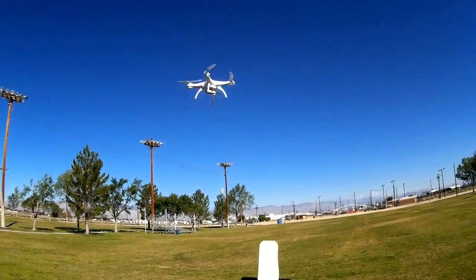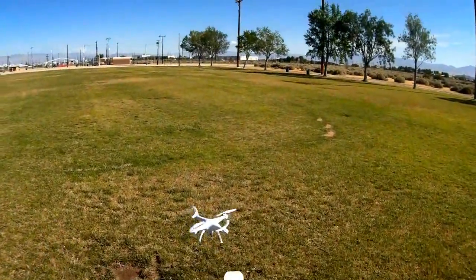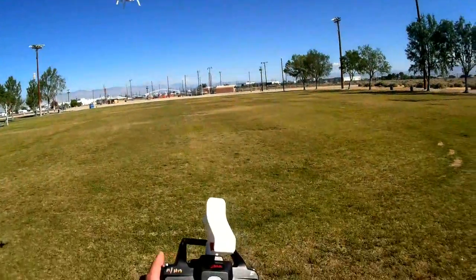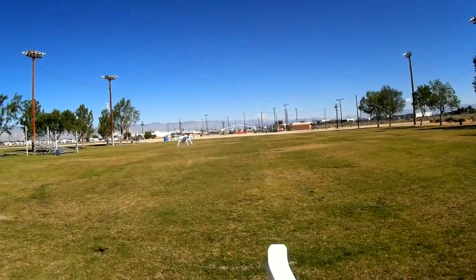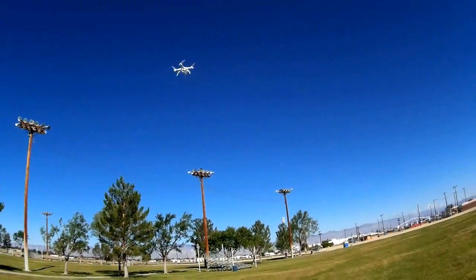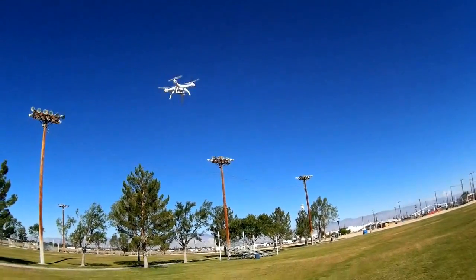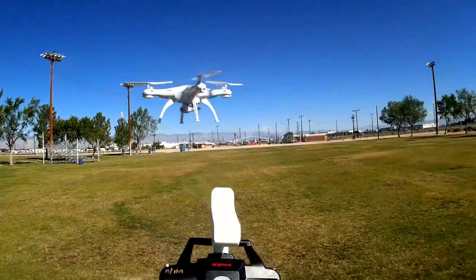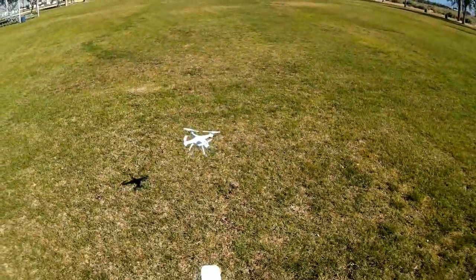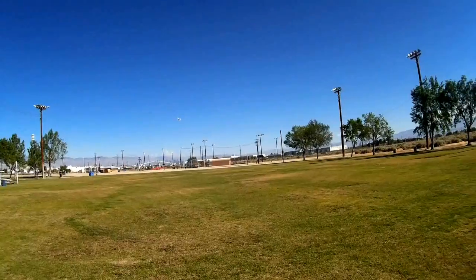Let's demonstrate how stable a flyer it is — very stable, for Steve and others out there who doubt the stability of these quadcopters. A little forward pitch, forward trim. A little left trim. And there we go — stable flyer, the X5SW. Let's go to the edge of the field again.